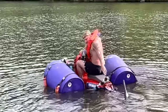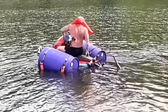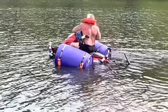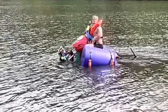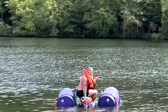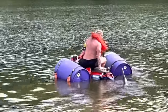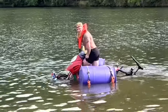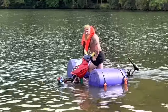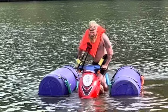It's floating! Where's my boat? I can't reach you. We're floating, ladies and gentlemen. So the good news is we are floating. I'm out in the lake. The problem is I can't reach my trolling motor to turn me around.